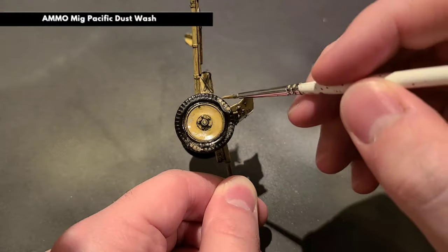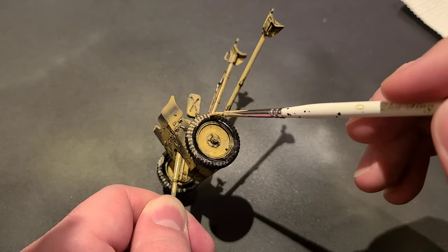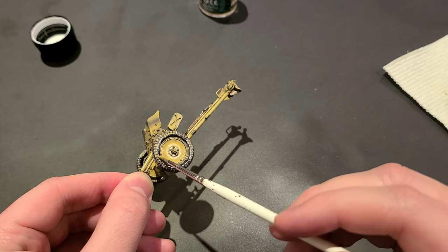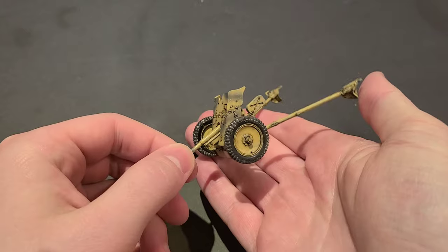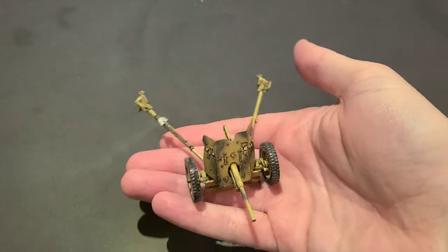Using the exact same technique, we're going to apply some Pacific Dust Wash to the rubber tires to replicate some dust and dirt accumulation between the treads. Excess can also be cleaned off with a bit of enamel thinner. Once the enamels have dried completely, our Pak 36 is done with weathering and is ready to be sealed up.